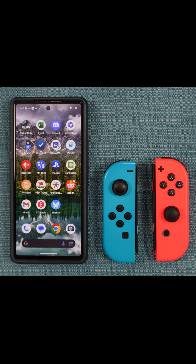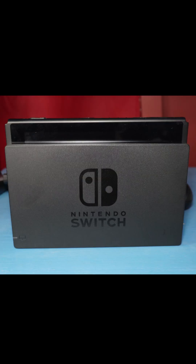Here's how to pair two Joy-Con controllers to an Android phone. Before doing anything, turn off any device you previously paired the Joy-Cons to. Not doing so can interfere with this setup.